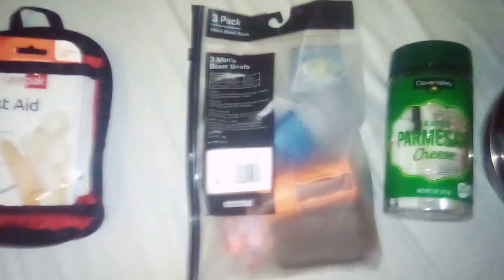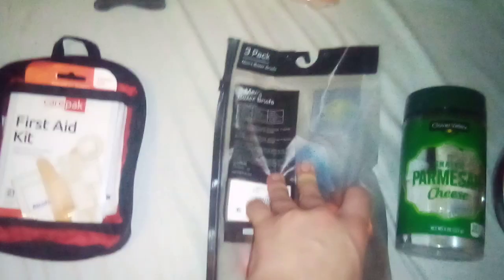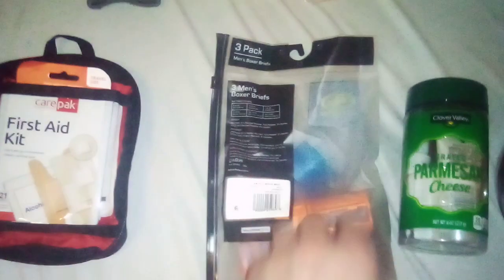Here we got my fire kit. Usually I keep it in a plastic container, but I recently switched over to this bag because it takes up less space and is lighter. Inside it, I got stormproof matches, a fire cube pencil sharpener for collecting tinder, and a lighter and a magnesium fire steel.